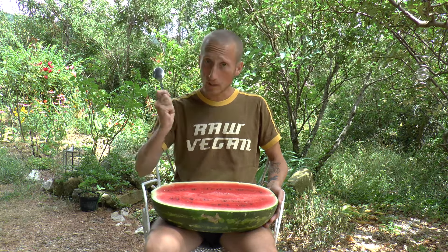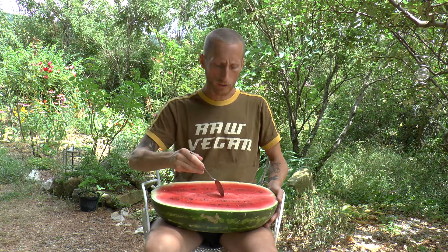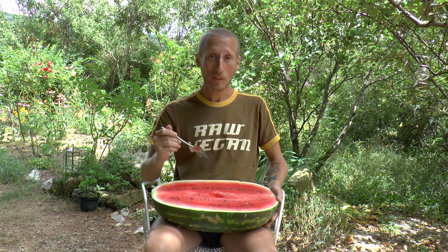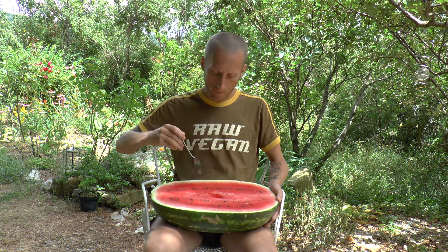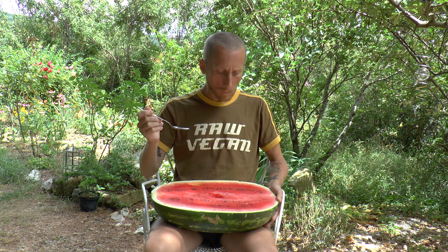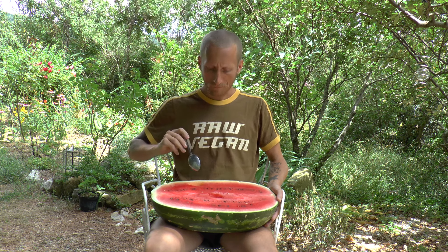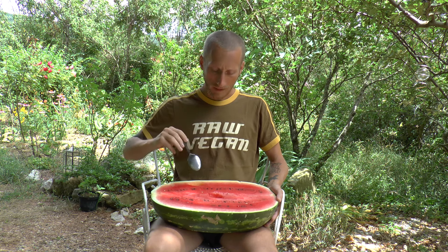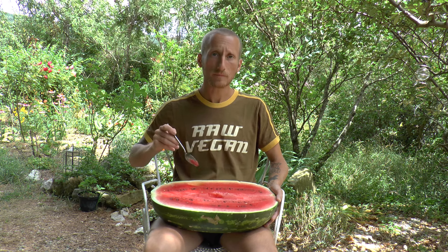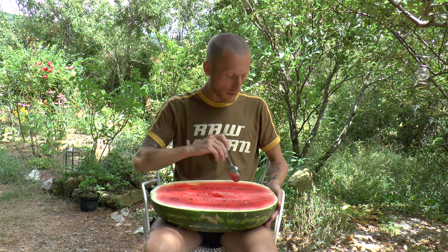First, I always go for a spoonful from the middle — this is the good stuff. Then I start eating closest to the rind for two reasons. One reason is that it is less sweet and tasty close to the rind, though this one is pretty good and tastes good even close to the rind.